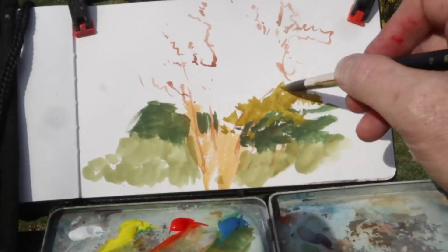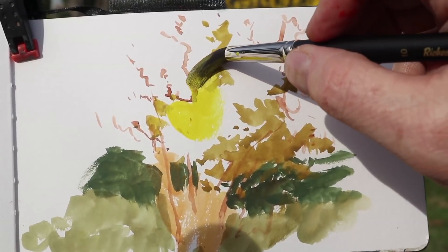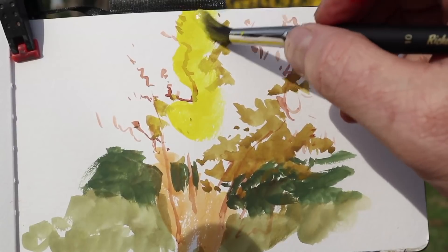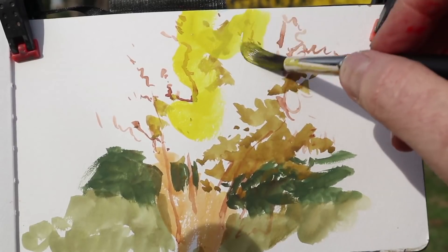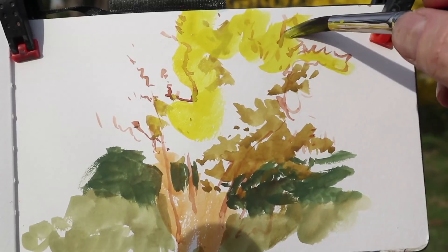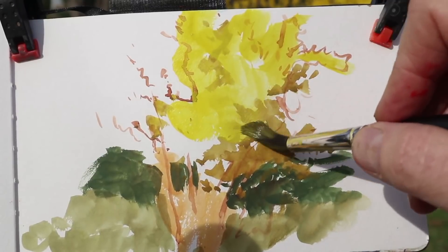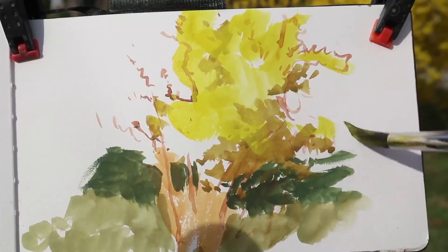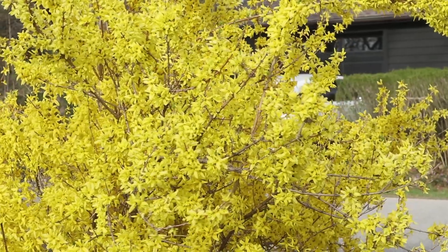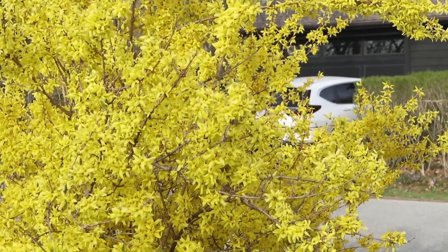I'll need that strong yellow in order to paint the mass of flowers. This is sort of a suggestion of the average color in the light. That darker sort of yellow ochre color on the right is the color of the yellow in the shadow. So this is looking at the overall plant, the overall shrub, as a single mass.